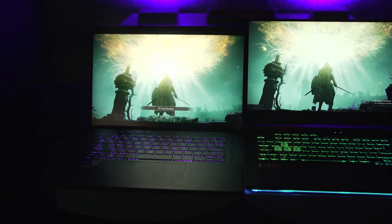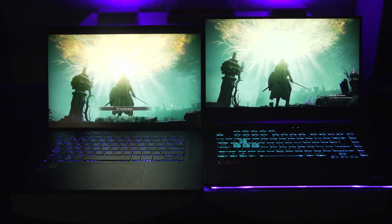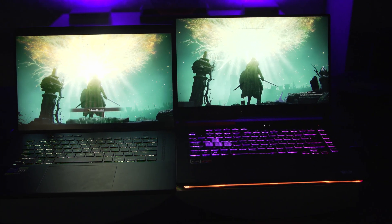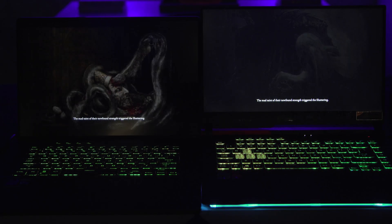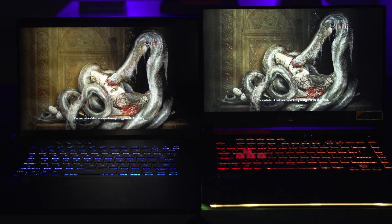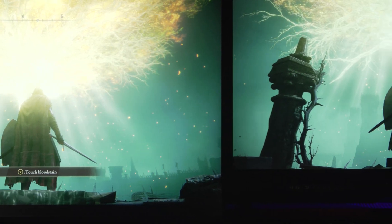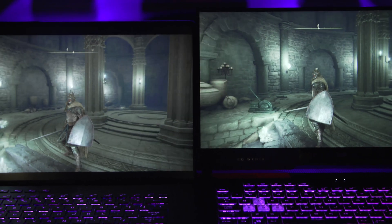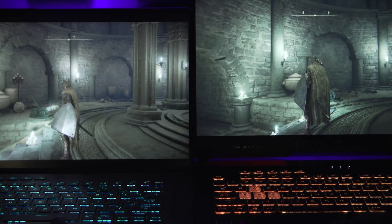Here you can see how the G15 screen looks lighter compared to the M16, which in darker scenes often makes it harder to see things like fine textures or enemies waiting in the shadows. This is because old-school LCDs can't adjust their backlights with the same granularity as mini-LED panels, which makes scenes like this look sort of hazy. And it's not just in games — that reduced blooming makes everything look better, from basic boot animations to photos and movies.